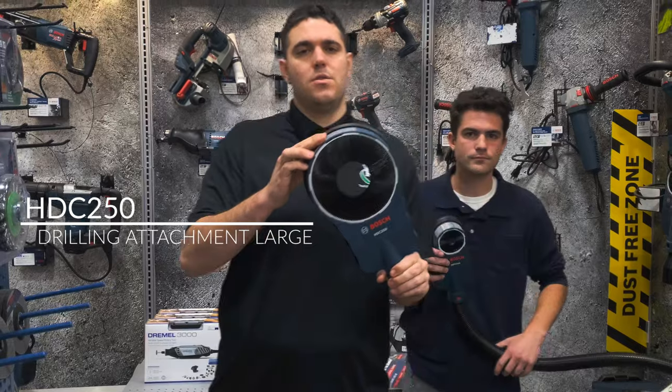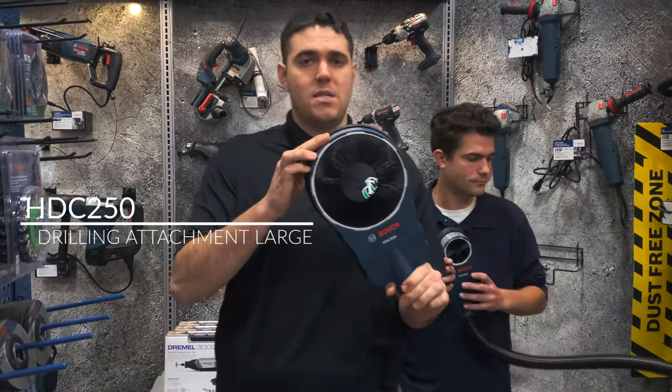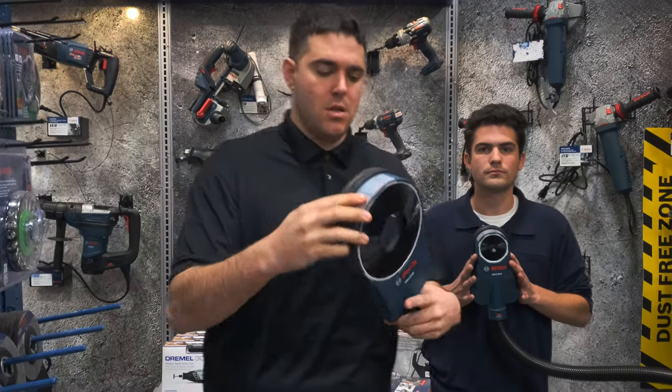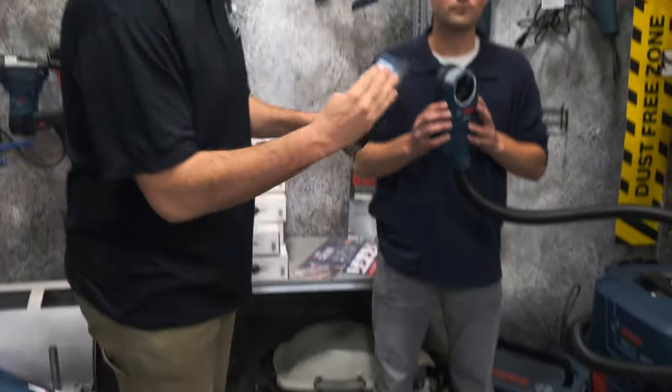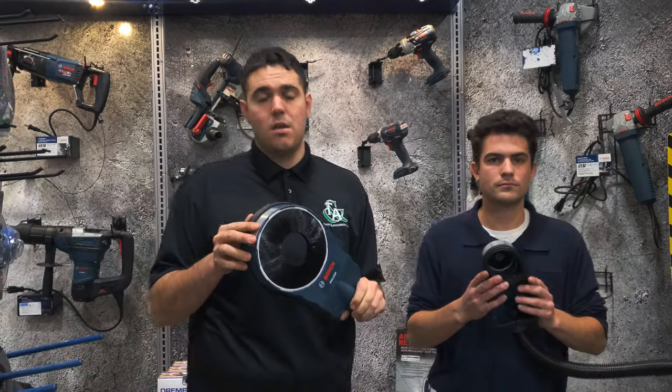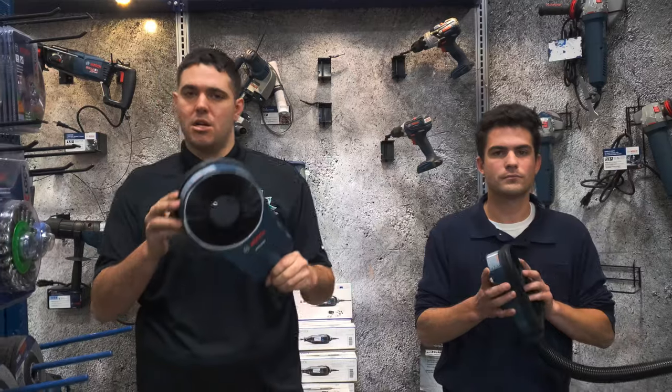This is Bosch's bigger attachment used for core bits. Recommended size use is five inches, but if you remove the brush ring it can be used up to six inches. It can be used as a floor mount or a wall mount using Bosch's suction technology. We have plenty in stock, so please feel free to stop by and check them out.